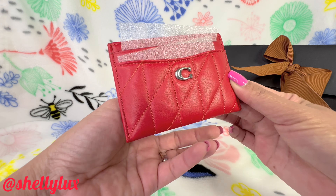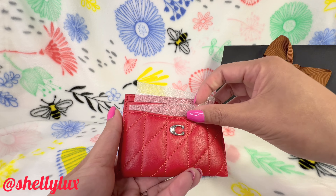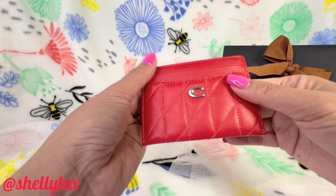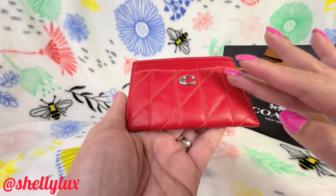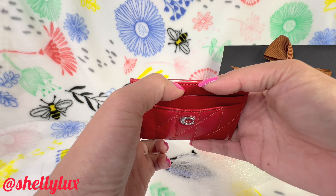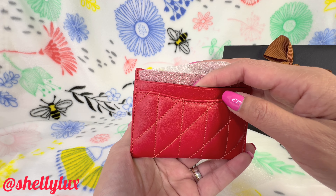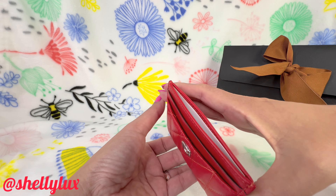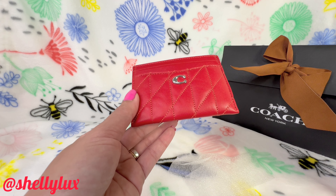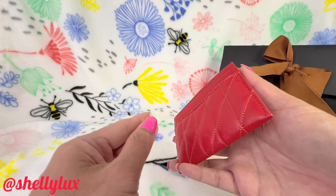The first item is a Coach card holder made of napa leather — it's very cushiony and quilted. It has two slip pockets on the front, two slip pockets on the back, and a middle compartment. It's very soft and supple.